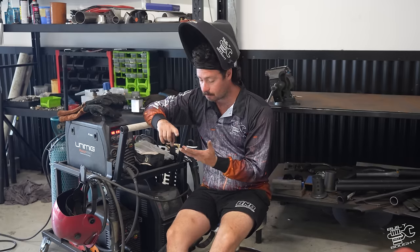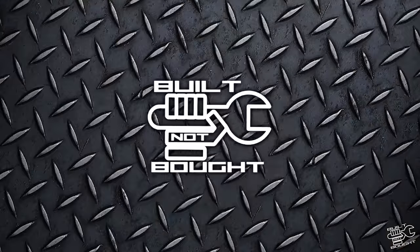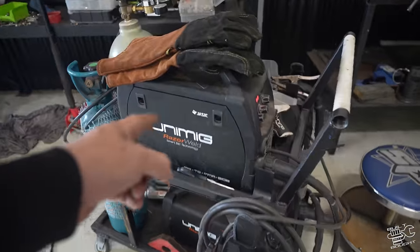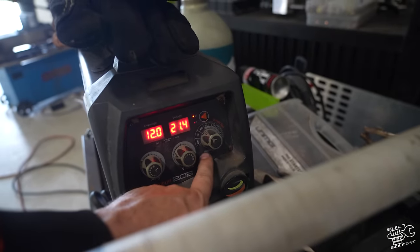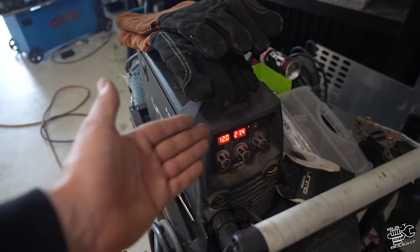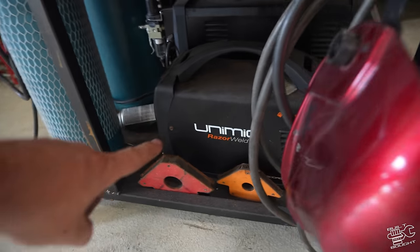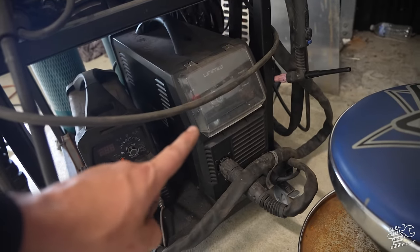We're going to cover MIG welding, TIG welding, stainless, aluminium, and MIG aluminium with a spool gun - that'll pretty much get you out of trouble with most things on your car. The first thing you want to know is what machine to get. Everything I've got here is Unimig. The Unimig Razor is the perfect starting machine - it's a MIG and TIG welder, and it can also do arc stick welding. I also have a dedicated TIG, the Razorweld 200 AC/DC, which can do aluminium TIG, and I've got my plasma cutter there as well. Alright, without further ado, let's get into it.